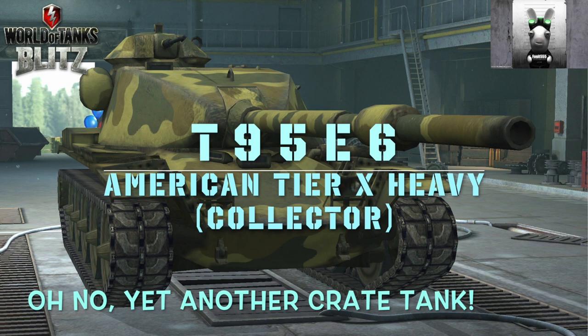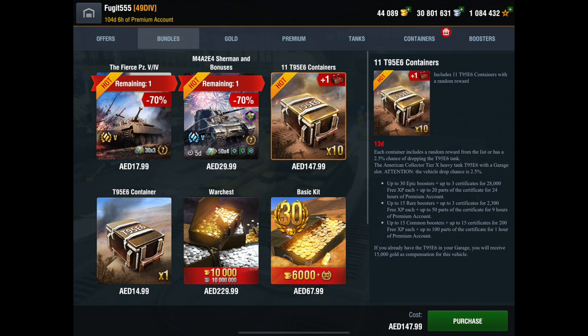This tank first came out in the New Year's Tree event and again, it was a tank that was really difficult to get. This is the first time it's been released since then and as you can see, it's pretty bloody expensive. My store is in United Arab Emirates dirhams because I live in Dubai, and if you buy the set of 10 containers with the extra container, that costs about $41 US.